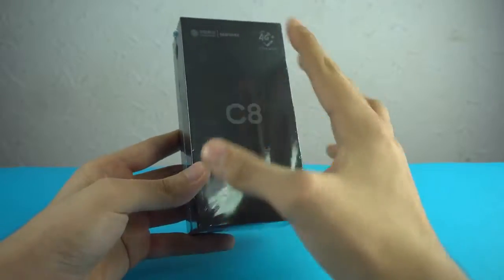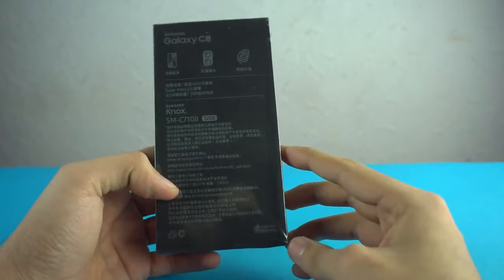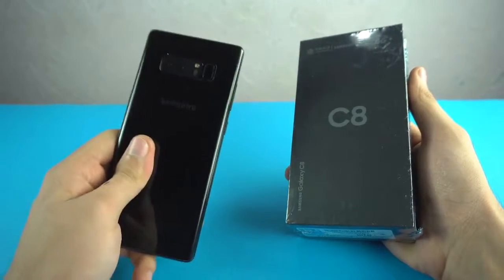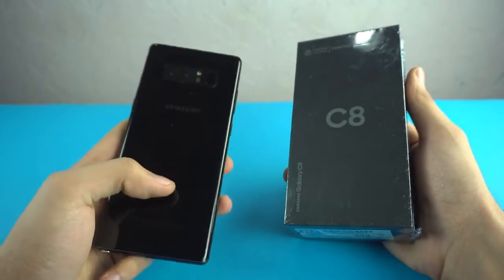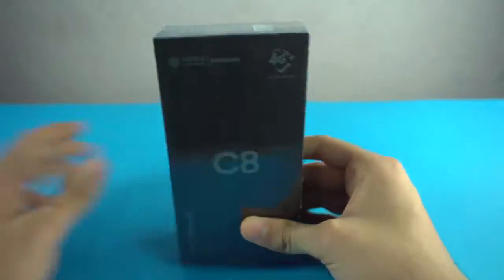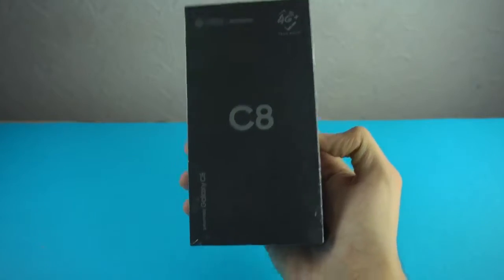Hey guys, it's time to unbox a brand new Samsung phone. This is the third dual camera phone from Samsung. First is the Samsung Galaxy Note 8, the flagship phone and current leader of Samsung smartphones, and then they released a Galaxy J phone in a specific region. Now this is the third phone to have dual cameras and it's called the Samsung Galaxy C8.